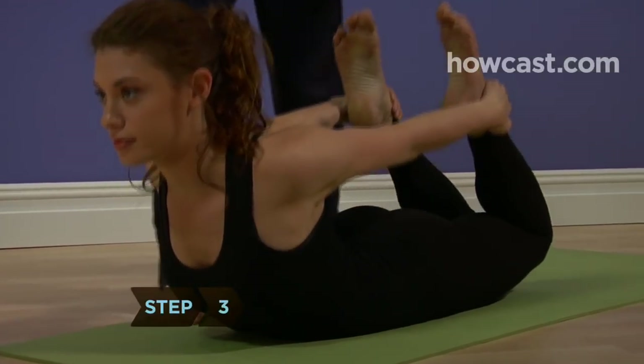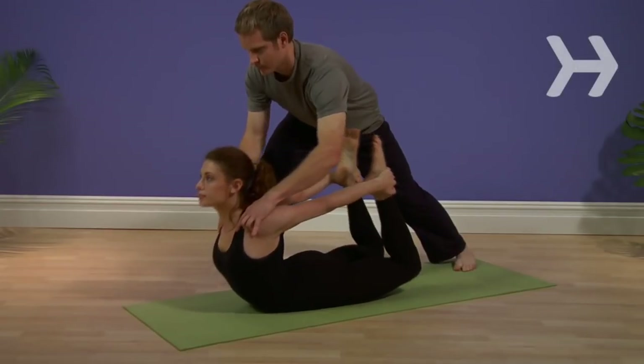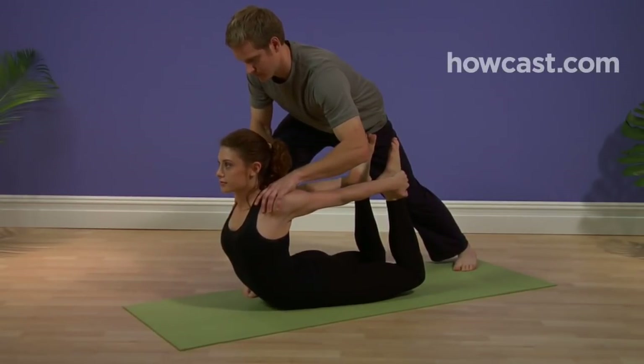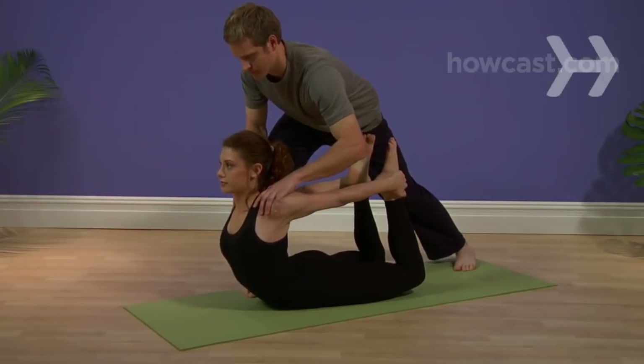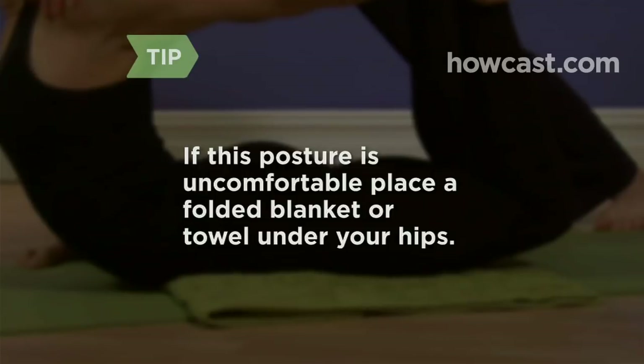Step 3: Lift your feet away from your butt and your thighs off the mat. Your head and chest will lift off the ground. Ease off the pose if you feel any tightness in your lower back. If this posture is uncomfortable, place a folded blanket or towel under your hips.